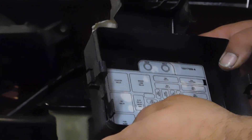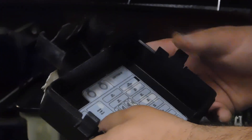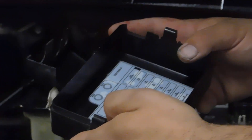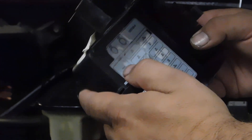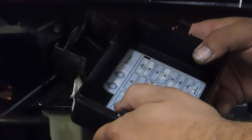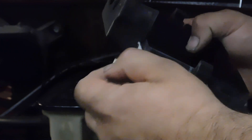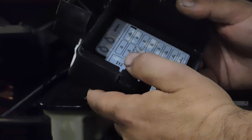I'll be making a few other videos showing some troubleshooting on this. I actually just used this same test light to troubleshoot a stereo system in a vehicle. Please like and subscribe if you like what you're seeing, and look forward to making some more videos and giving you some informative information. Thank you.